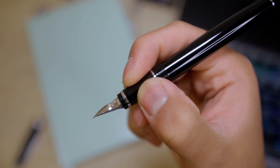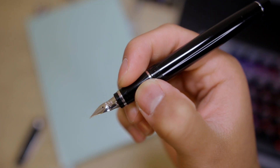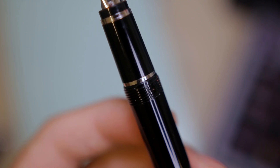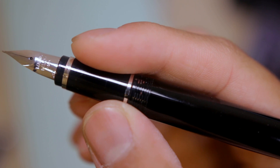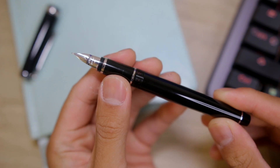The grip is also the same glossy resin used with the rest of the pen, which isn't very grippy at all, but it's not slippery, so I have not had any issues with it slipping. The threads are unobtrusive and don't bother me at all when writing, which is really good. They're actually really well-rounded and not sharp at all.